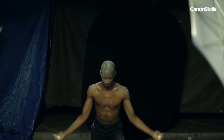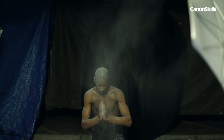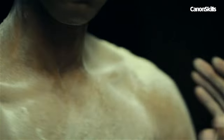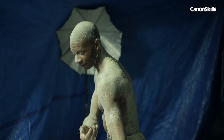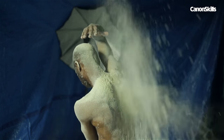At first we asked our dancer to hold flour in his hands and then release it as he danced and moved. We also tried sprinkling flour over the shoulders, arms and feet. This way when he moved, the flour comes away in interesting patterns and hangs wonderfully in the air. And for an extra burst of powder, we experimented with throwing a spade full of flour across the frame at the crucial moment.